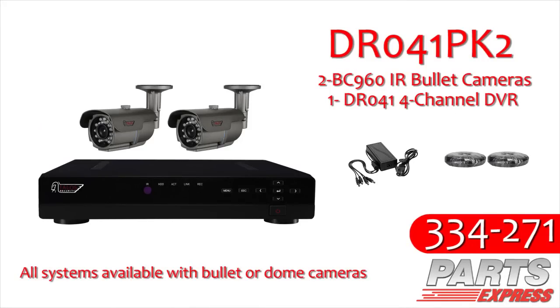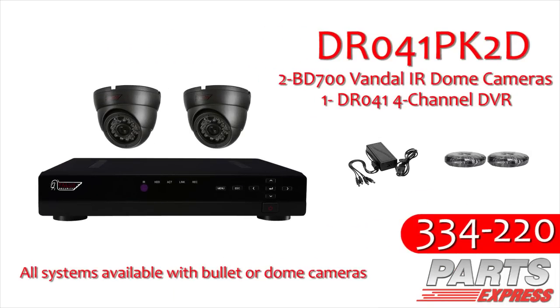Let's take a look at a few of these. The DR041PK2 is a two-camera system, which includes two cameras, two 50-foot pre-made cables, a four-port power supply, and a four-channel DVR with one terabyte hard drive storage.